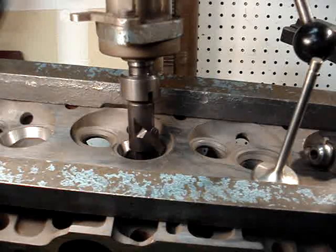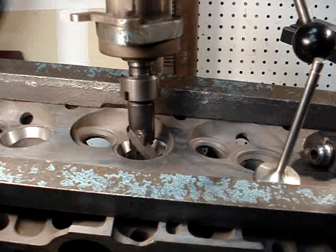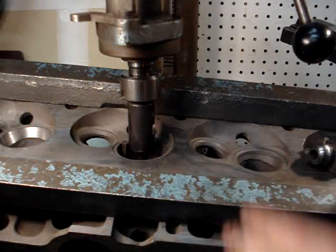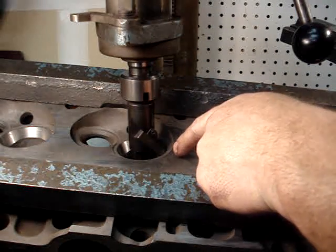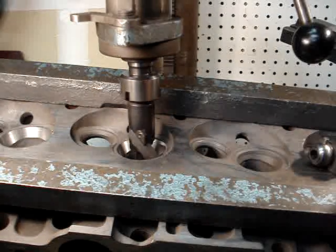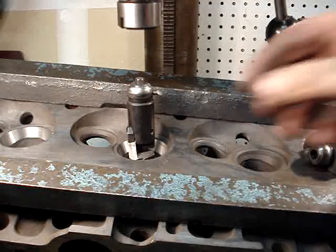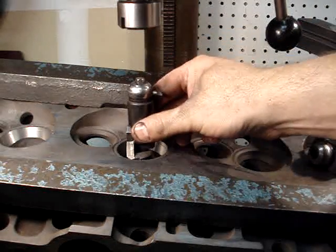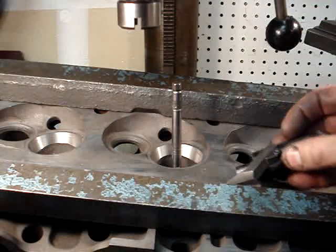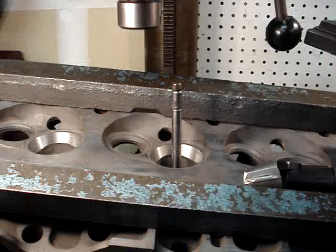I kind of set this tool at the depth I wanted it here beforehand. So we just go down until the top of the edge of the tool there is flush with the edge of the seat. We'll take that tool out and you can see that we cut a lot of chips at the angle out there — we got that freshly machined angle.